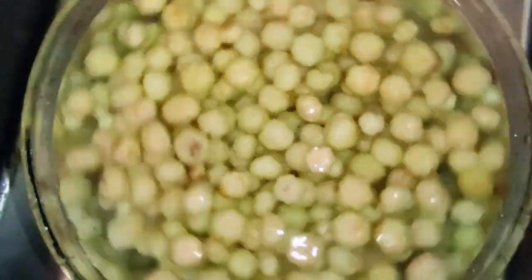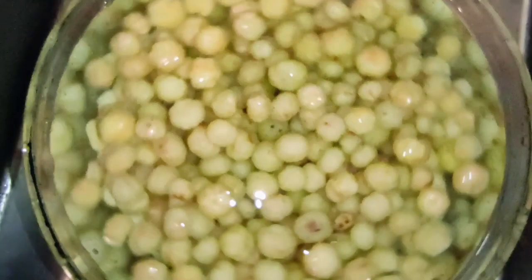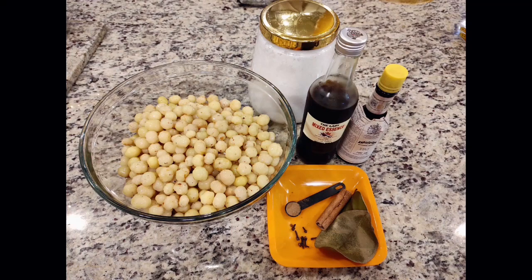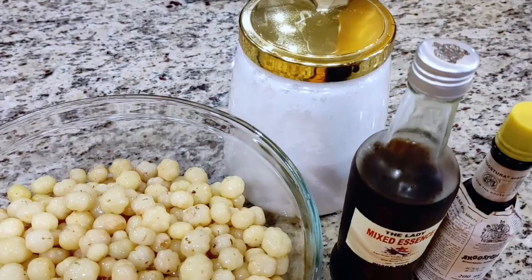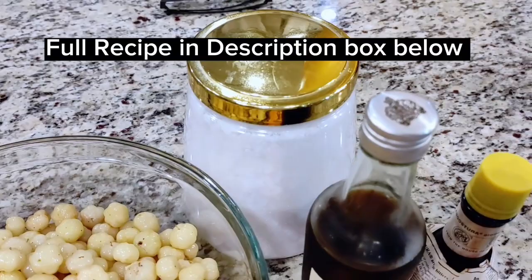Welcome to my channel guys. If you're a returning subscriber, thank you for coming back and watching my videos. If you are new here, kindly consider subscribing. Today we are making a special drink made from gooseberries, or commonly called sour cherries. This drink brings back many childhood memories. Hope you enjoy.